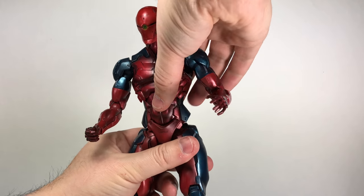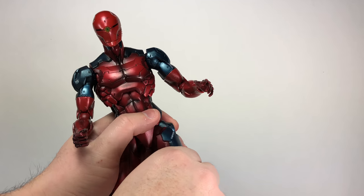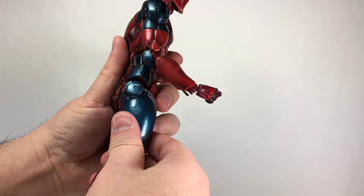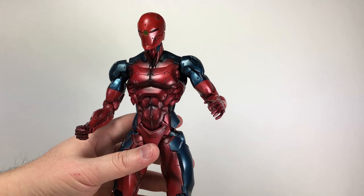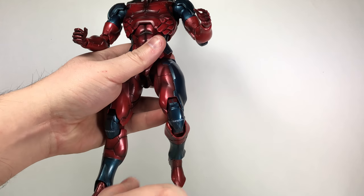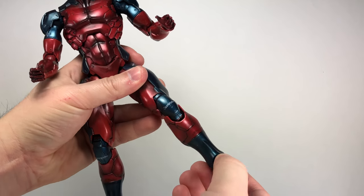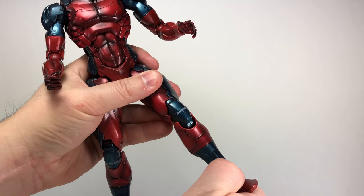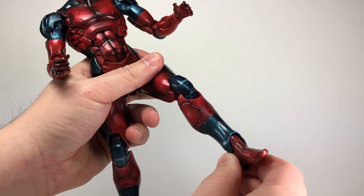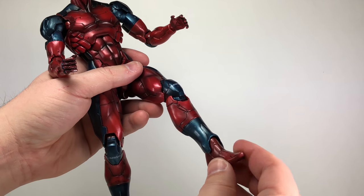The torso is on a ball peg, giving a nice ab crunch and side-to-side motion. There's a ball peg to a T-joint on the waist with a floating crotch piece for nice poses, though you do see the innards through the gap depending on the pose. No thigh cut. There's a double hinge knee that's not too bad because of the kneecap armor. The ankle has just one click — not a lot of movement since it's hard plastic — but you can manipulate it for a little ankle rocker.